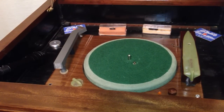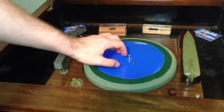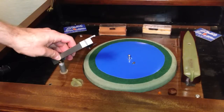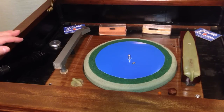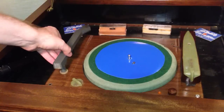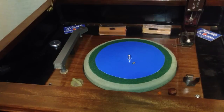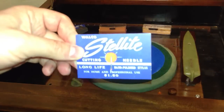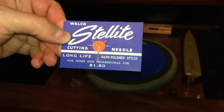All right, so we put the turntable back on. Now we are going to place the newly cut plastic plate onto the turntable. And by the way, while we were at it, we went ahead and replaced this tone arm with the tone arm from that unit as well. I had a lot of trouble with that tone arm — it was a very, very heavy tracking tone arm. Now I've retrofitted the cutter with a needle I got off of eBay. This is a Stellite cutting needle, made by Volco. It has long life and a hand-polished stylus for home and professional use.